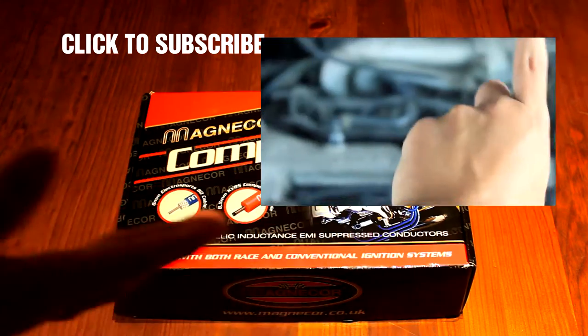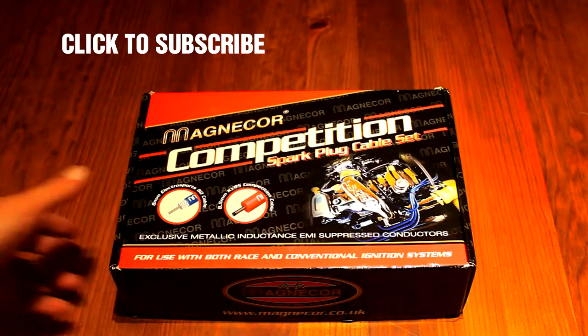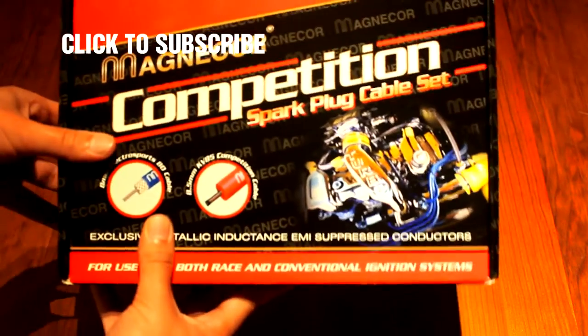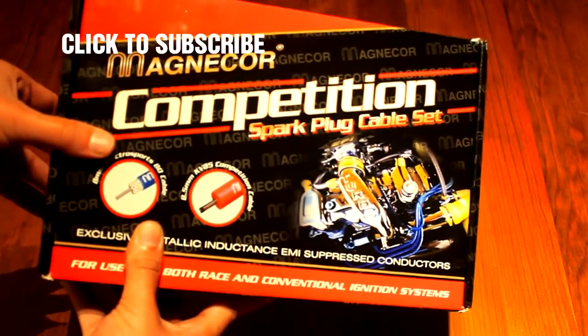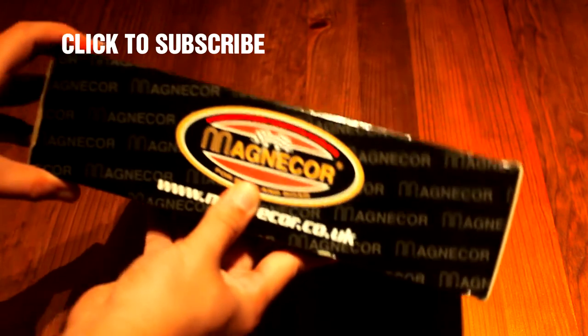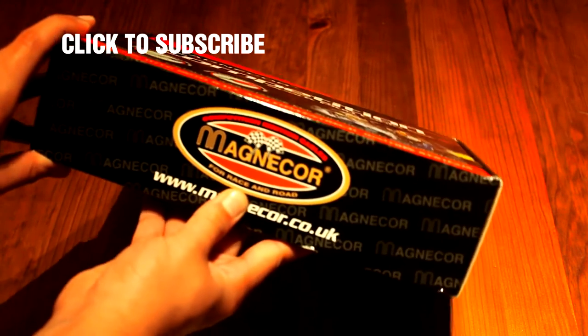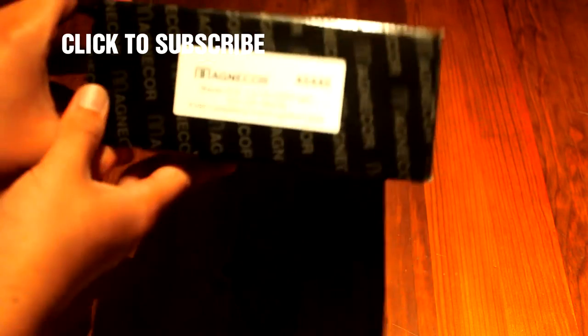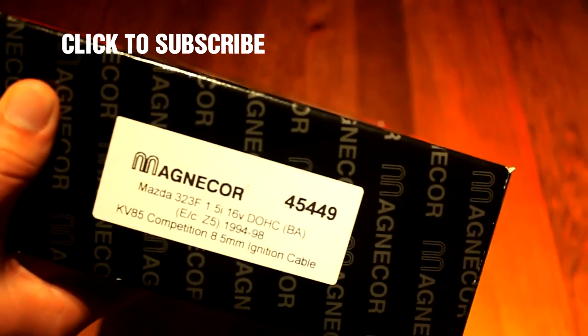First thing I noticed — the box looks great! The graphics are fairly impressive! You really feel like you are getting a quality product! Focus the lens...